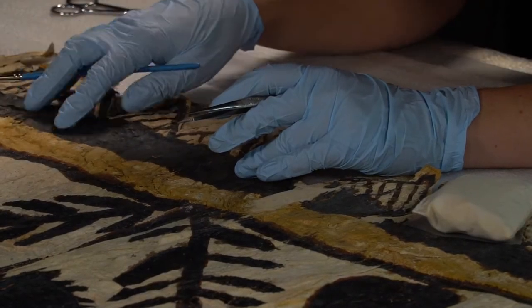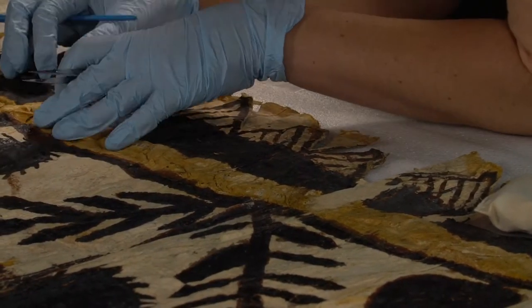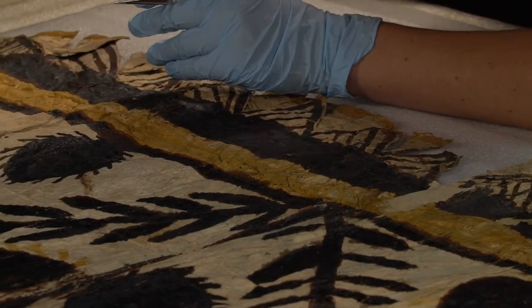Here, the goal was to prevent the tears from getting worse, without stepping over a line that would have imposed too much of an artistic intervention on the tapa. That was a line that I didn't feel justified in crossing at this time.